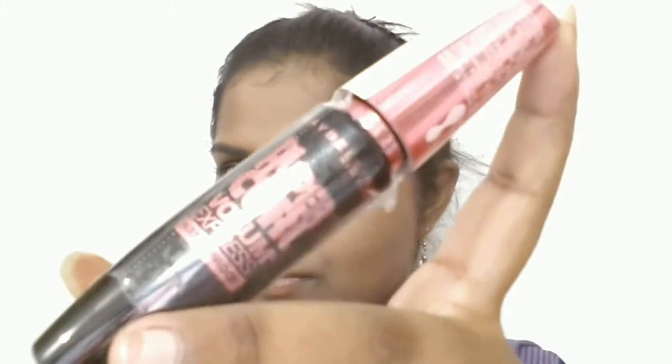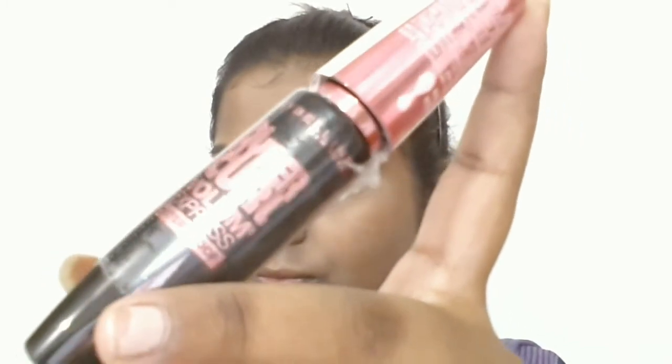Finally, to complete my eye makeup, I am going to use the Maybelline Hyper Curl Volume Express mascara. I am going to apply two coats on both the upper and lower lashes, since I am not using any falsies today.